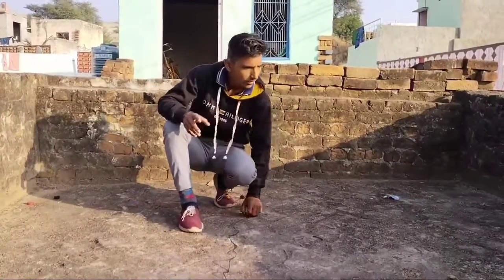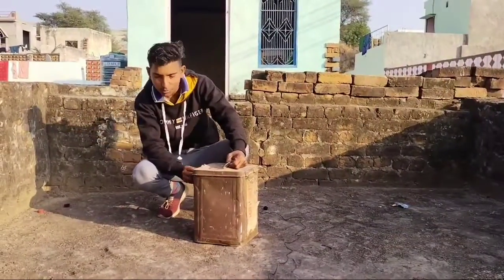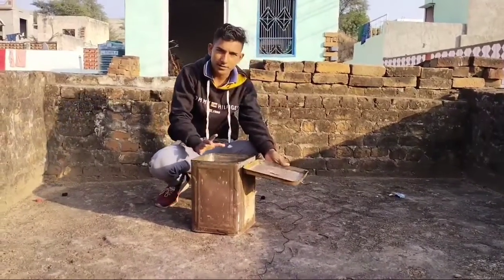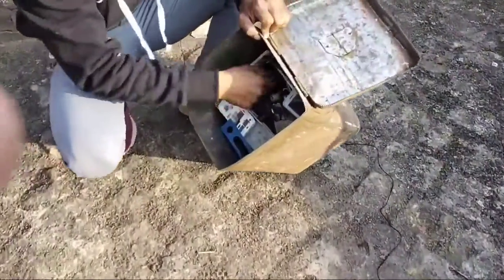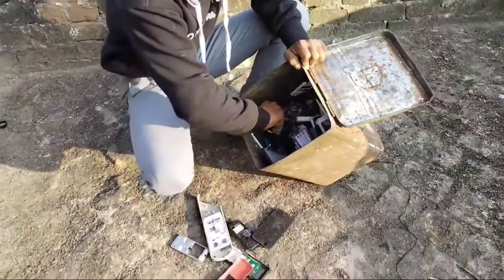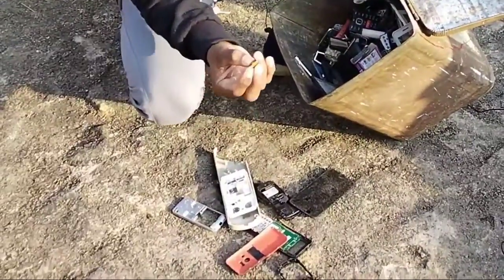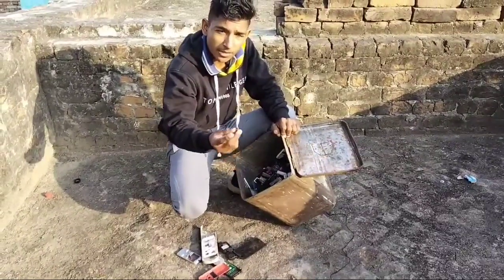We will start the video. This is our pippa — it is a very big pippa. This is the new charger; we will start to remove it now and show you the components inside the charger. Try to subscribe to this channel.